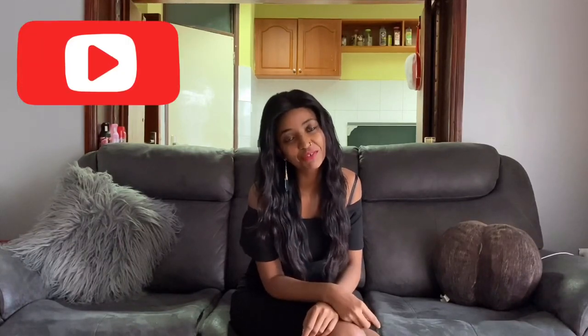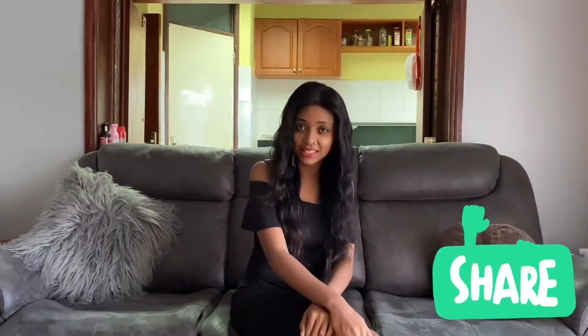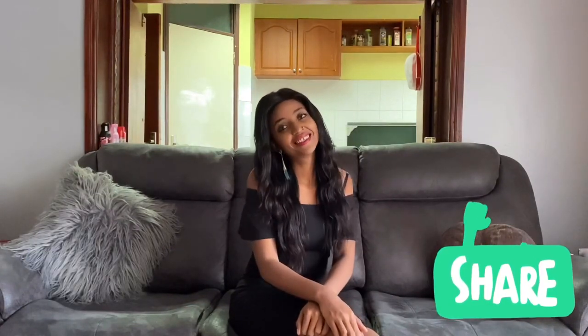Thank you so much guys for watching my video, I really appreciate it. I hope this is gonna help you out.